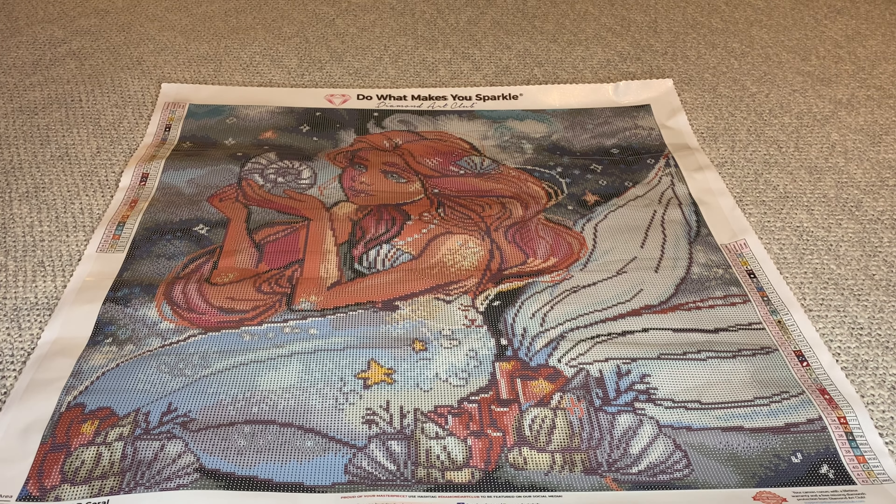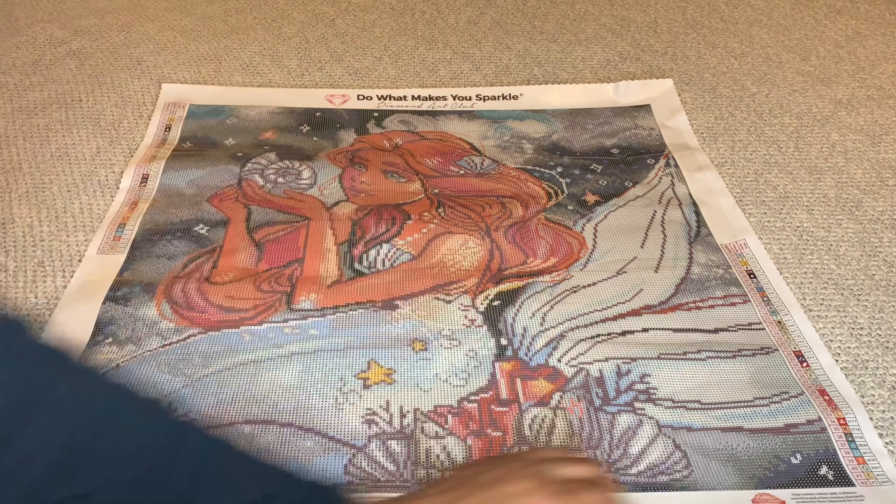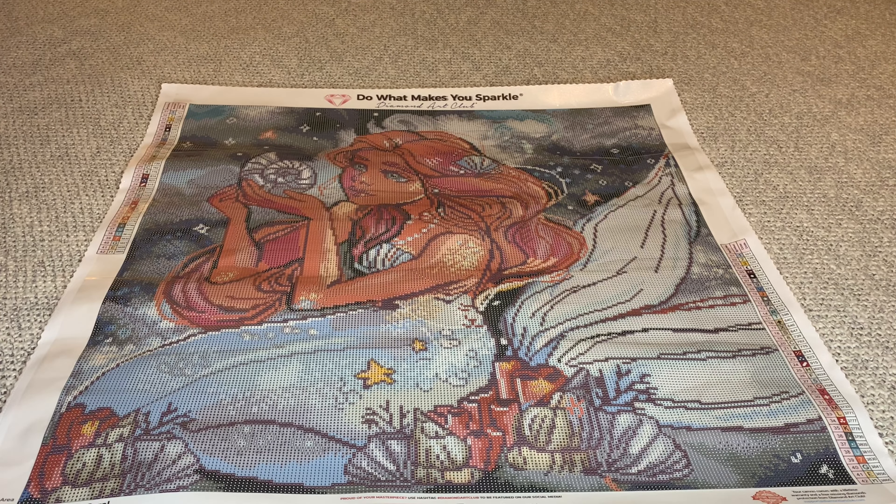You will get two schematics with Diamond Art Club - they put one in the upper left and one in the lower right. DAC's canvases also maintain their color saturation, so if you don't get to your painting for a while you don't have to worry about the colors fading.